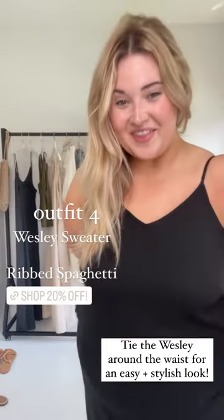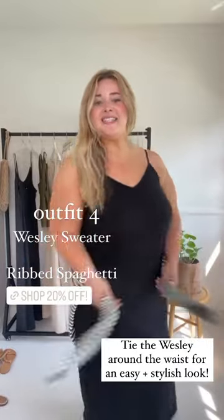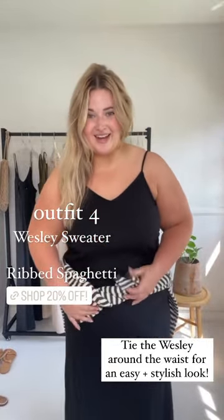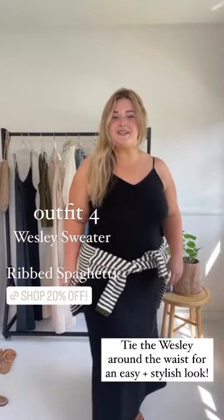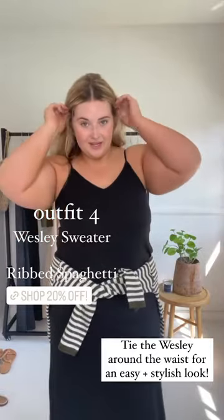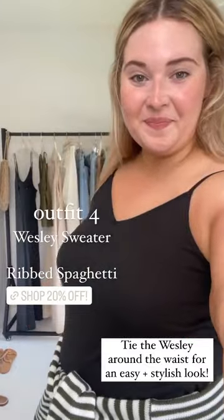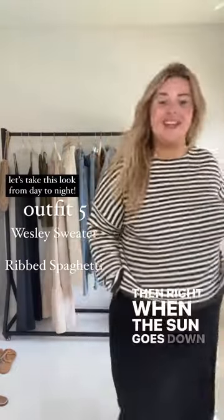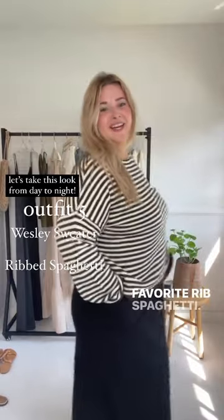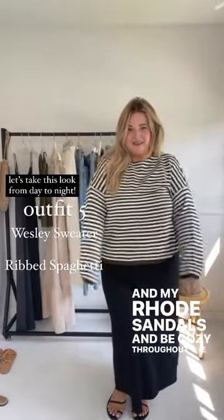Right now I have on the CJ's favorite ribs spaghetti and with the Wesley. During the day while it's hot, I will wrap this around my waist so that I don't have to carry anything and also it's stylish and I can just put it on for later in the night. Then right when the sun goes down I can throw it over my CJ's favorite ribs spaghetti and my road sandals and be cozy throughout the night.